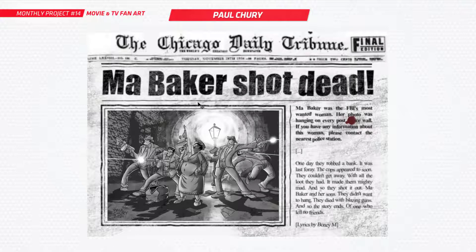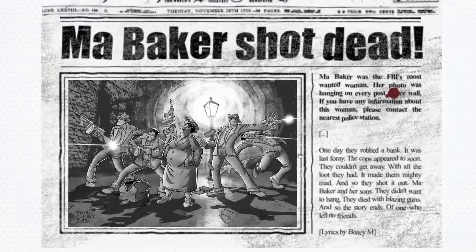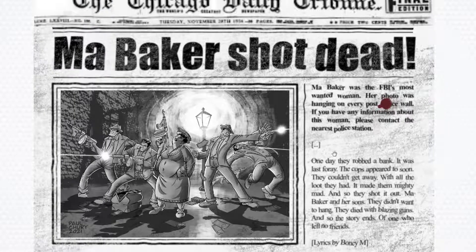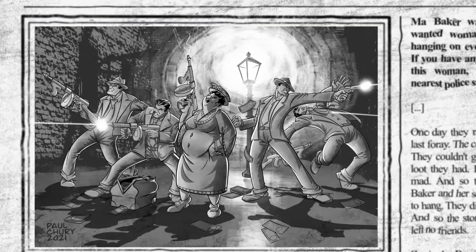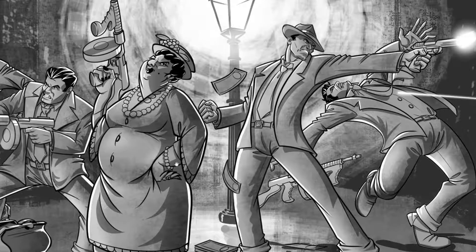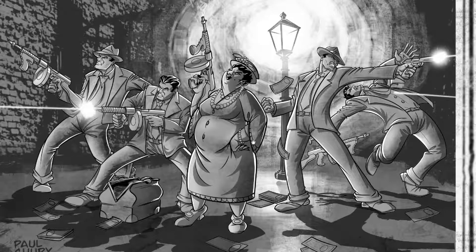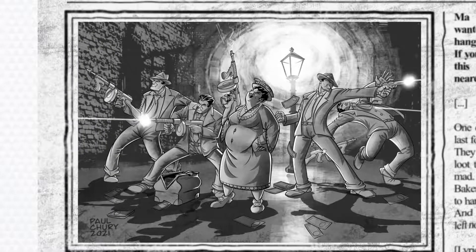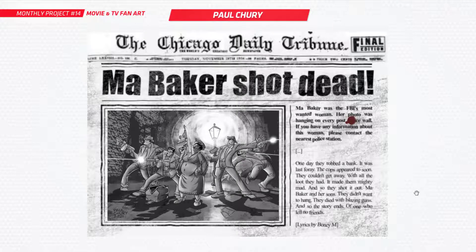This is an interesting one from Paul. He's done an image in a black and white noir style. It's actually based off an old Boney M song called Marbaker — it's about a woman and her four sons who were a gang of criminals in Chicago in the 1930s, like a true story. I really love that you've gone to the effort to bring this to life. There's her and her four sons looking awesome with their Tommy guns. Really nice perspective, the angle, the energy — it's all angled out as if they're just taking over the whole town. Really nice work, good effort.